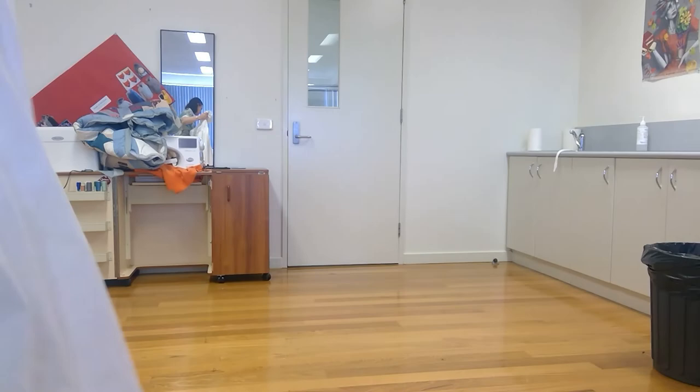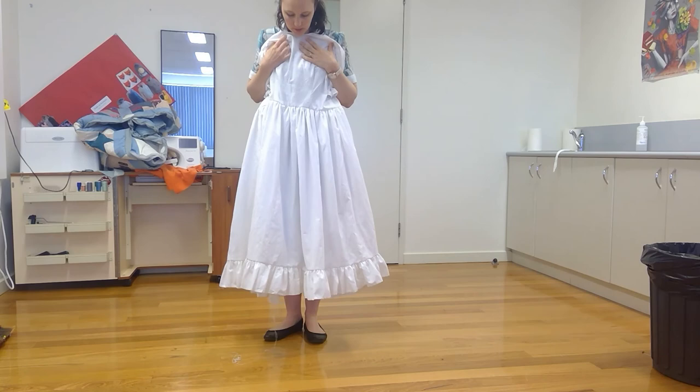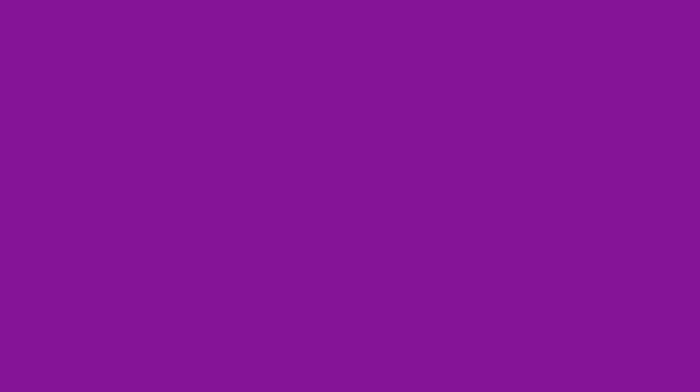The dress is all ready for its first fitting, so we won't do the next bit until the fitting is done. The next steps are finishing and fixing up the neckline — I'll decide at the fitting exactly where I want it. Then we'll be sewing the zip in, and where the zip finishes we'll seam the back end as well. And then the dress will be all finished — we're nearly there!